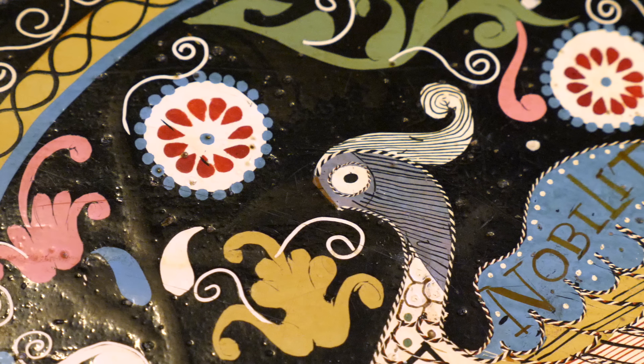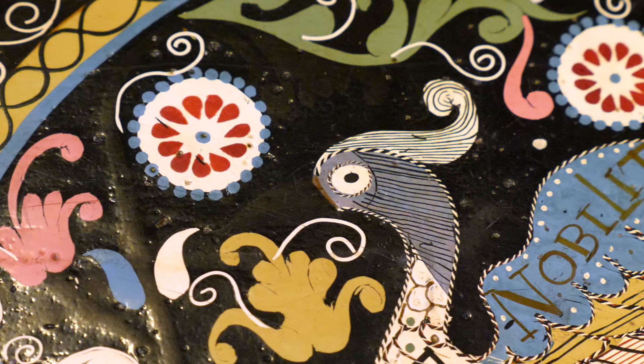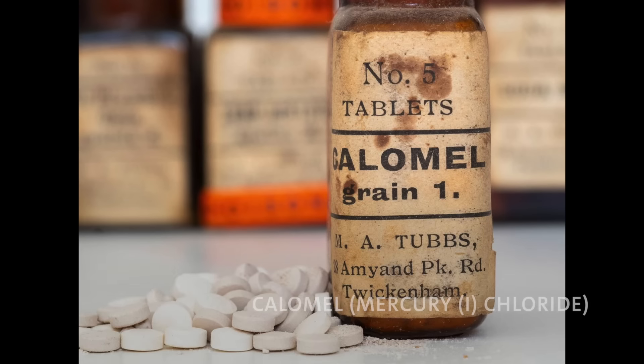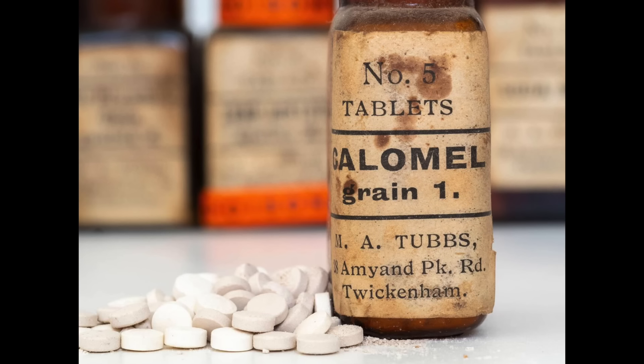Instead of finding relatively normal pigments like lead white or chalk, I found mercury chloride. Mercury chloride is known as a medicine, but to our knowledge it had never been used as a pigment. So that was a big first and something we really wanted to investigate further.